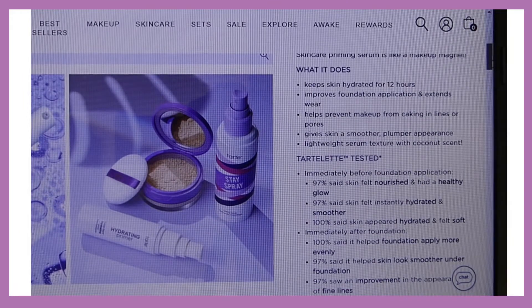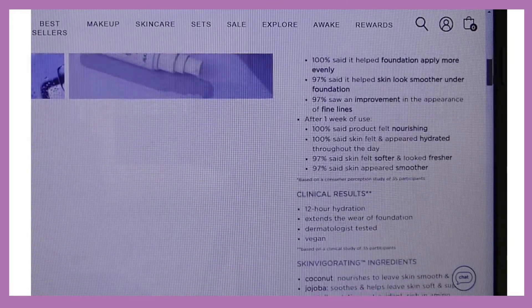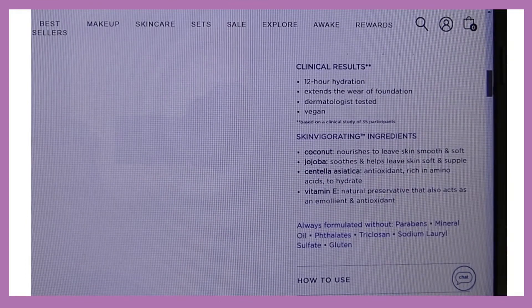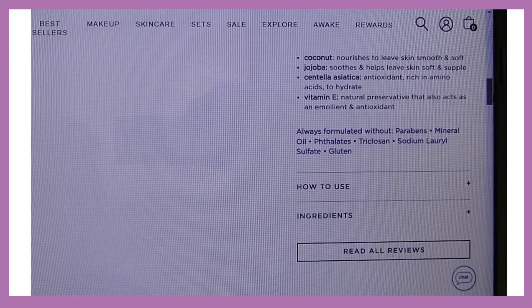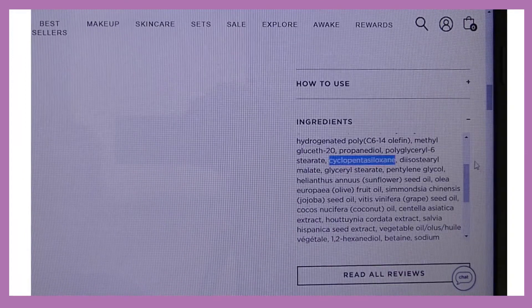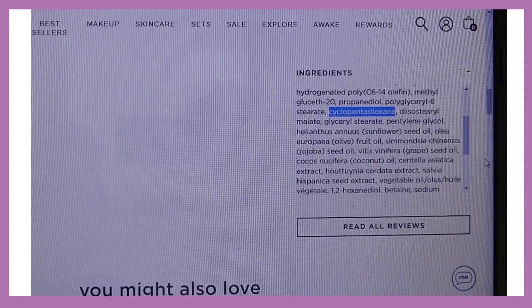It's dermatologist tested and vegan, always formulated without parabens, mineral oil, phthalates, triclosan, sodium lauryl sulfate, and gluten. Cyclopentasiloxane is on the ingredient list at number eight, so I'm pretty sure this is an oil-based primer, and I'll use an oil-based foundation to pair with it.